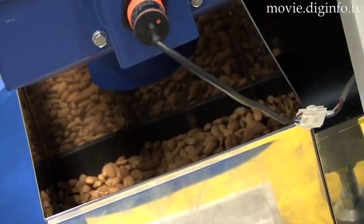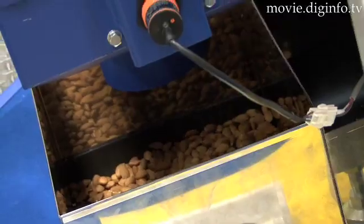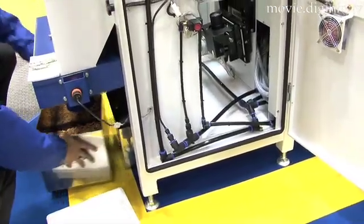In addition, even if the raw material changes, there is no need to make cumbersome changes to fluorescent lights, filters, or the conveyor belt.